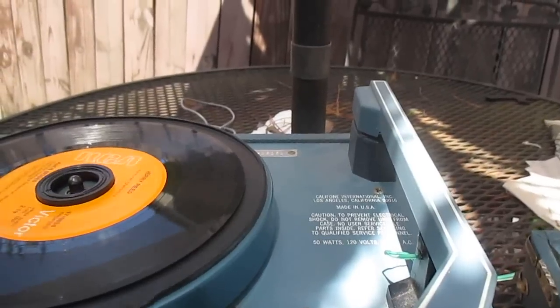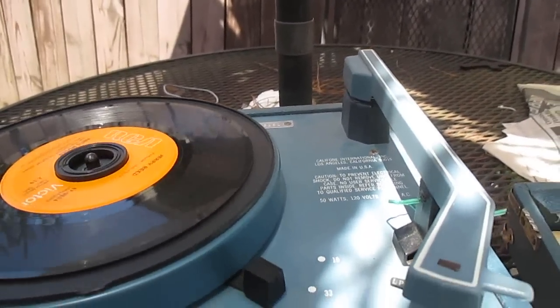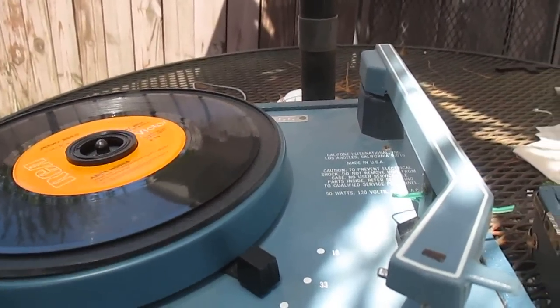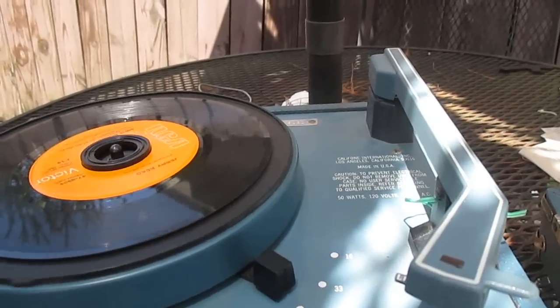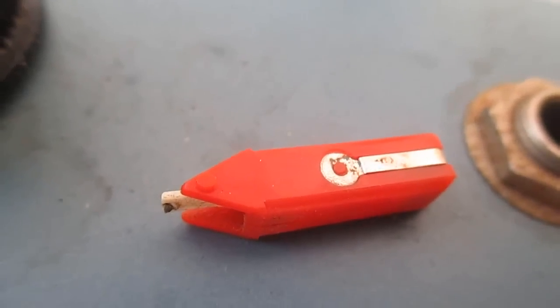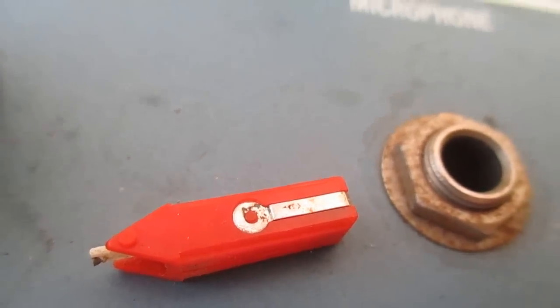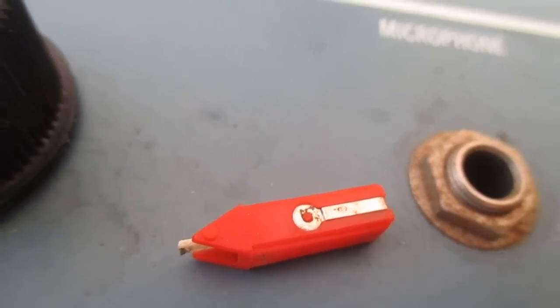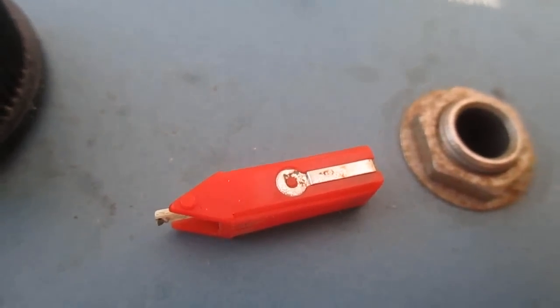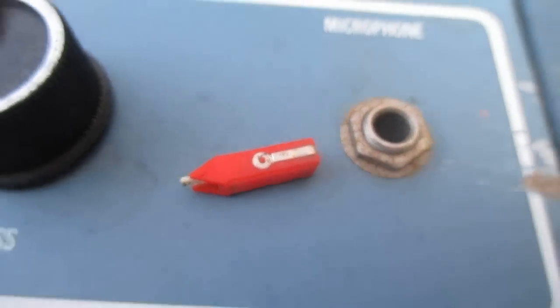Let's get this open and I'll show you why it sounds so bad — you're going to love this. This will win the award for crappiest repair attempt ever made. Having the red cartridge tells me that this record player was in service into the 21st century. I don't know when Fan Steel started making these red cartridges, but it was definitely sometime in the 21st century.